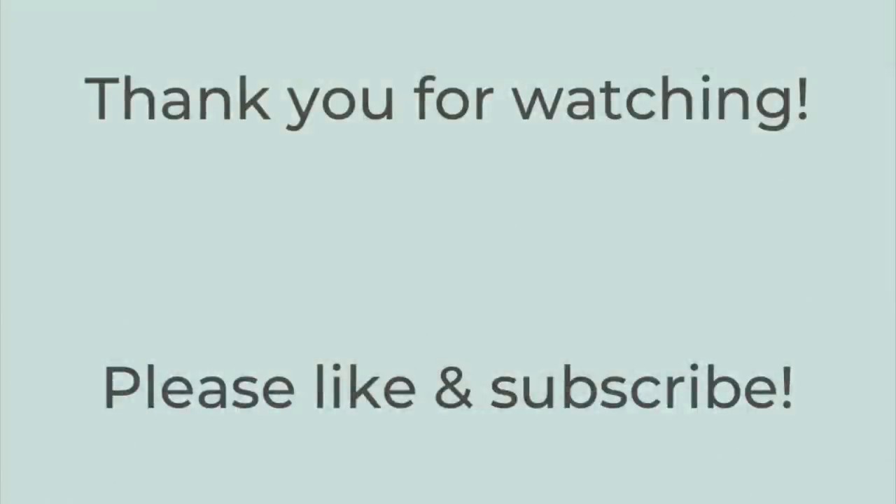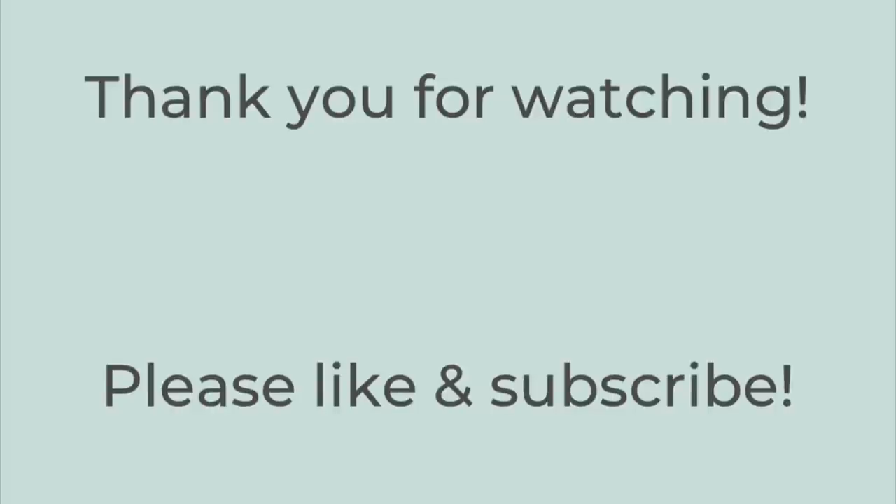That's it for this week's video. I know it was a little longer than normal — I apologize for that — but hopefully there are some yummy recipes you saw today that you want to give a try. I hope you and your family have a happy and healthy new year. Thank you so much for watching. If you liked this video, please hit the thumbs up button and subscribe to my channel if you're not already. Have a great rest of your day — thanks so much, bye!